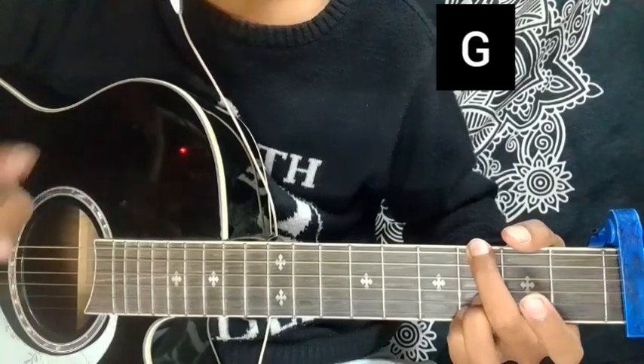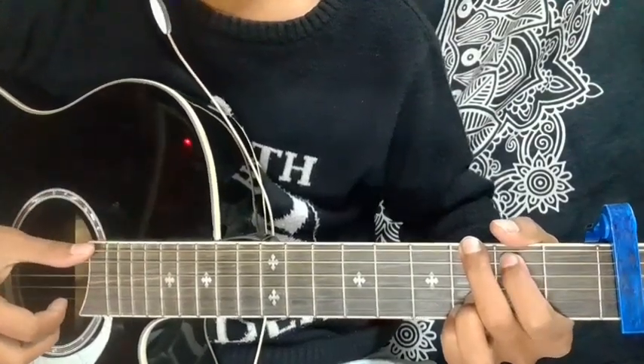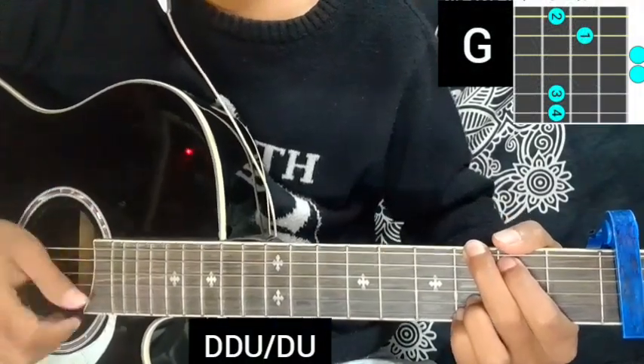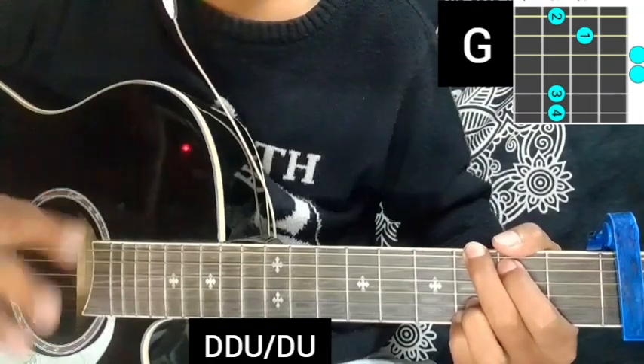So starting the intro part practice. Starting on a line of G major chord — down down up block down up, down down up block down up on the G major chord.